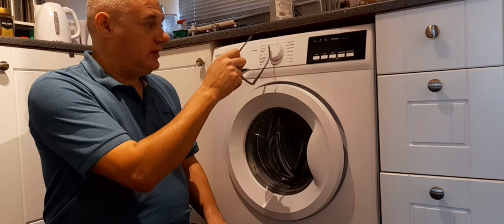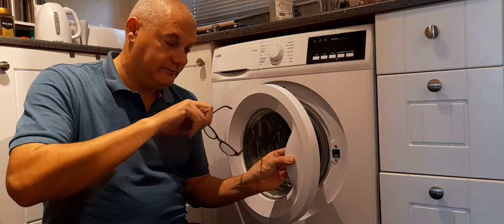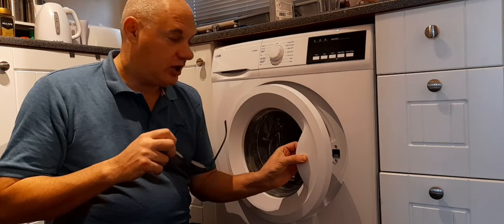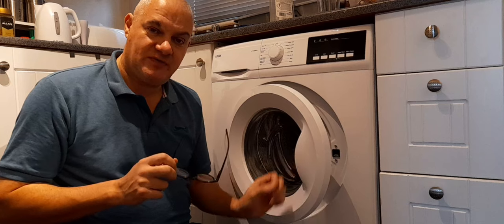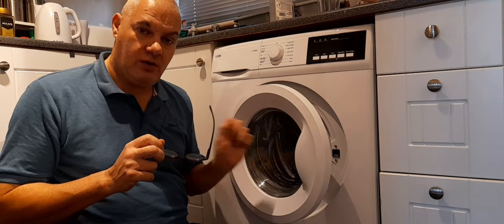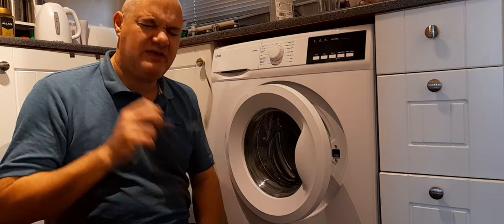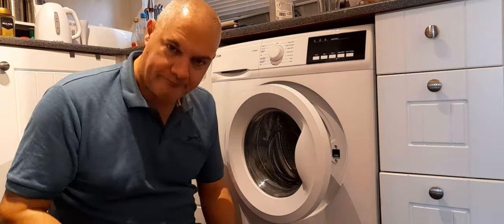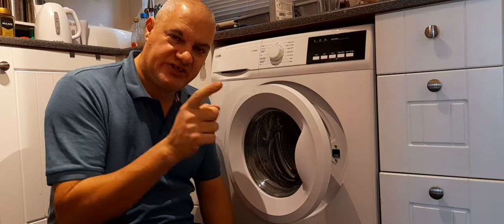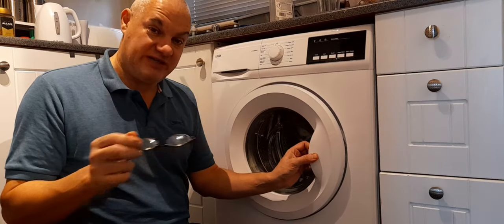What you've got to do is turn it off, hold the handle in, close the door and open it six times within 12 seconds. You've got to shut the door six times within 12 seconds. That will do a master reset.